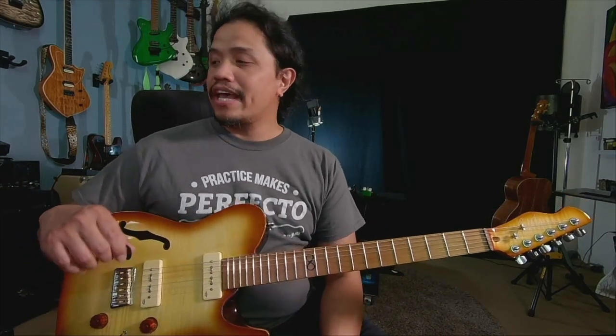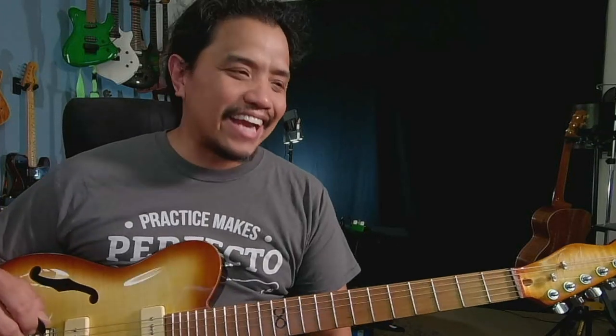Hi there! Perfecto DeCastro here and welcome to my YouTube channel. I hope you're having a great day. I've gotten a lot of requests to make a video about learning songs by ear, and it just so happened that I will be playing some tunes with my good friend Robin Rivera in an upcoming show. So I figured this is a perfect opportunity for me to make this video.